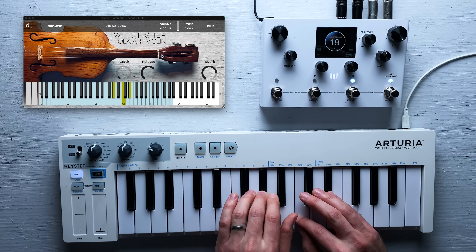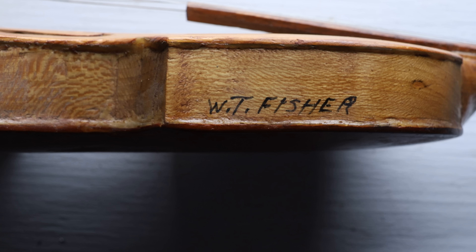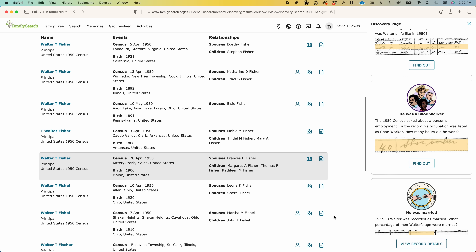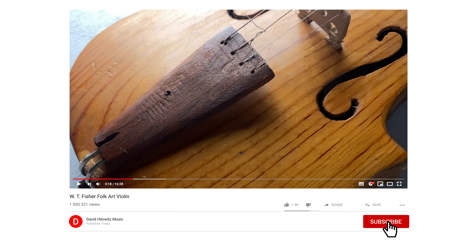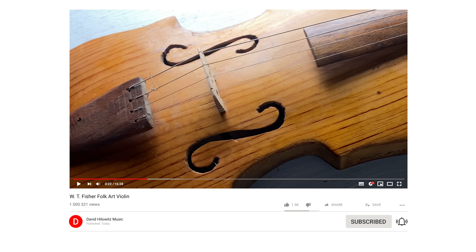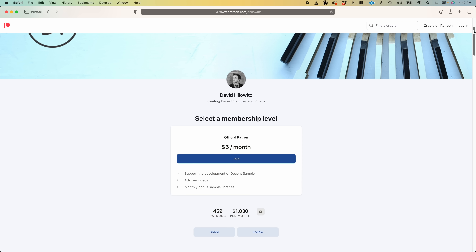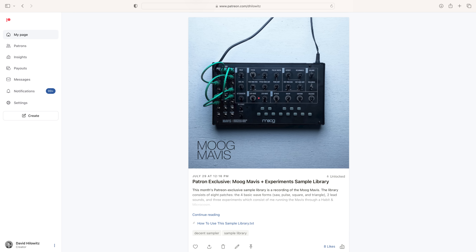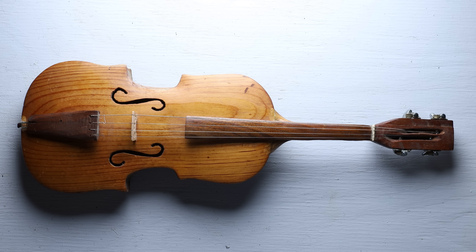The library is available as a free Decent Sampler instrument, and Decent Sampler itself is free — there's a link in the description. If anyone watching this has any information about the mysterious W.T. Fisher, please message me — I'd love to know more. If you enjoyed this video, it'd be great if you could give it a like, and now is a great time to subscribe. If you want to support what I do, there's a Patreon for $5 a month where I upload a different exclusive sample library each month — this month I uploaded a synth library I'm very proud of. Okay, see you soon!